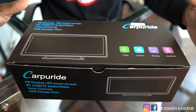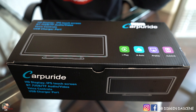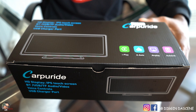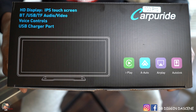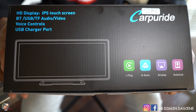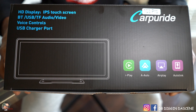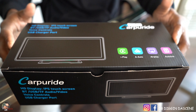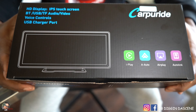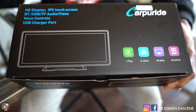The Carpuride 103 Pro allows you an opportunity to add Apple CarPlay, Android Auto, AirPlay, and AutoLink to a car or vehicle without the hassle of going inside your dash or adding new wires. It is completely touchscreen.